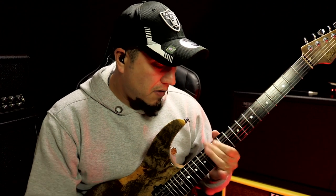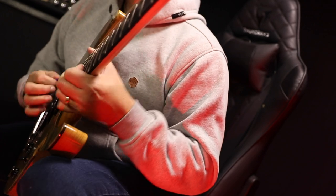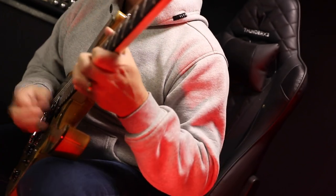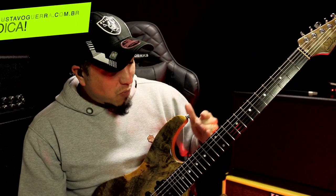If I have the tonic and the third, this is the major scale. Do you understand? So here, with just a few elements, you end up expanding the entire neck.